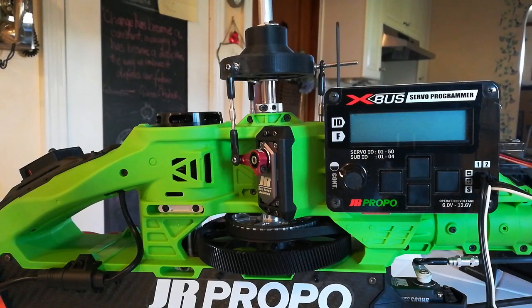This is Richard with JR Propo, and in this video we're going to be synchronizing the cyclic servos again, this time with a non-JR helicopter. The helicopter in this case is a Tarot, now a Steam 550, which I have quite a bit of time on with these servos.